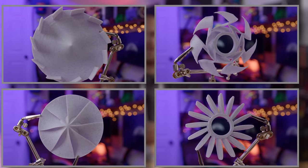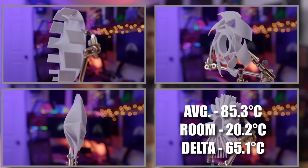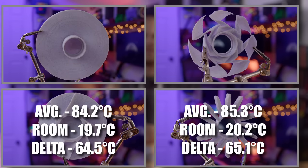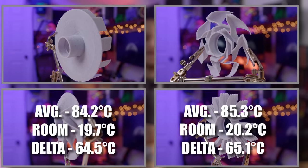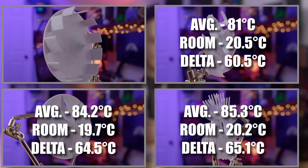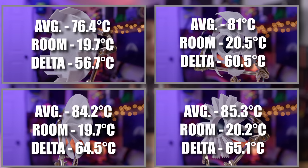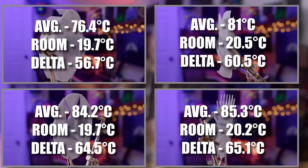When it comes to cooling, the Daisy came in with an average temperature of 85.3°C at a room temperature of 20.2°C, giving us a delta of 65.1. The Yes Sir came in at 84.2°C at 19.7°C room temp, giving us a delta of 64.5. The Random Swiggles came in at 81°C at 20.5°C room temp, giving us a delta of 60.5. And the Loser came in at 76.4°C at 19.7°C room temp, giving us a delta of 56.7 — placing the Loser in first, the Random Swiggles in second, the Yes Sir in third, and the Daisy in fourth.